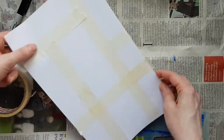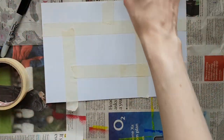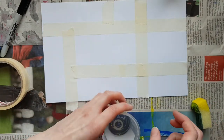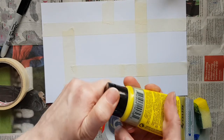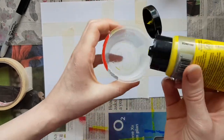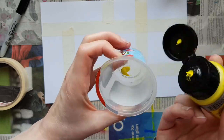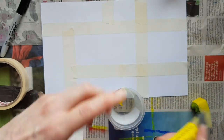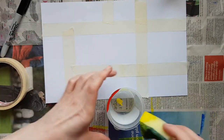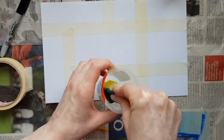Now you've got your sectioned off paper. I'm going to start with the lightest colour, so I'm going for yellow. Just squeeze a little bit of paint into the pot — it's better to use not enough than too much, because if there's not enough you can always add more. So it's just a little bit in there, and then I'm going to dip the sponge in and pick up the paint.